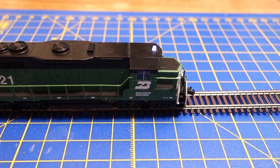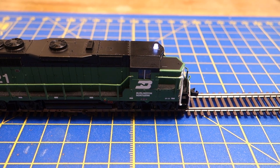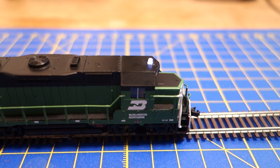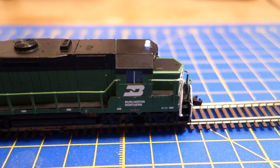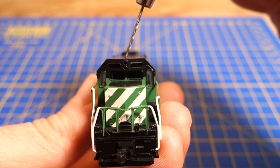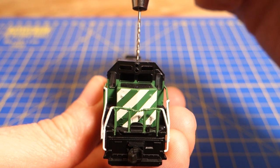Before starting to paint the beacon, I mount the beacon model to the cap roof. Since I want to illuminate the beacon later, I need to drill a hole for the LED first. That hole also helps when positioning the beacon on the cap roof. Beacons are typically mounted dead center on the cap, and in order to get everything properly centered, I line up the headlights, the drill bit, and the centers of the roof vents while looking down the length of the roof.